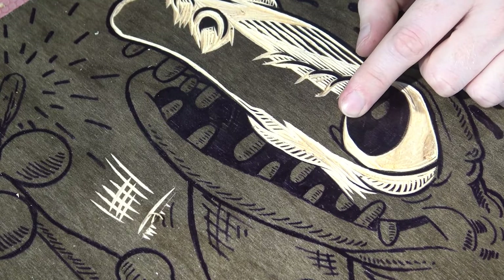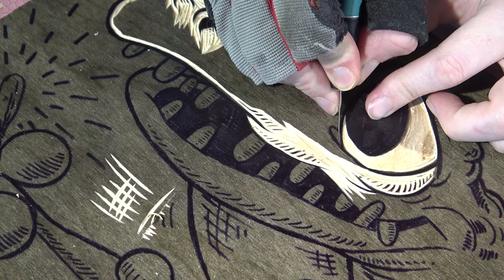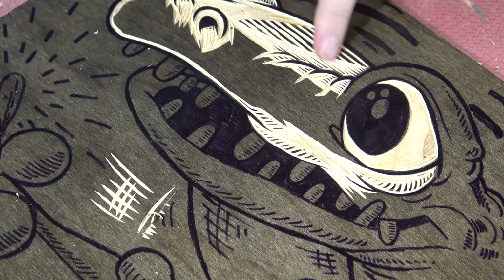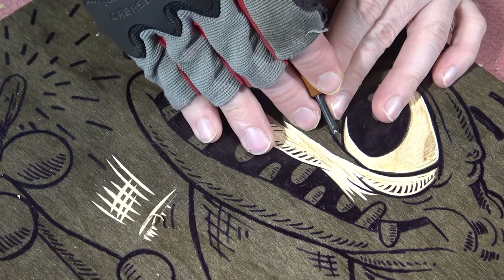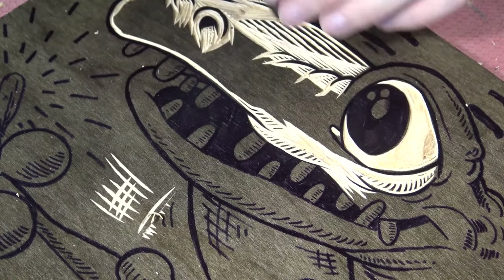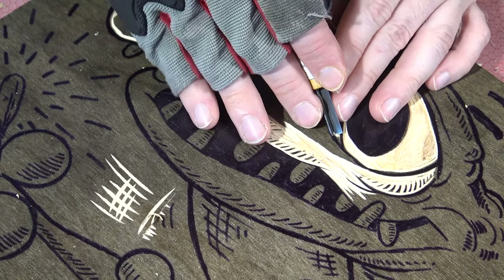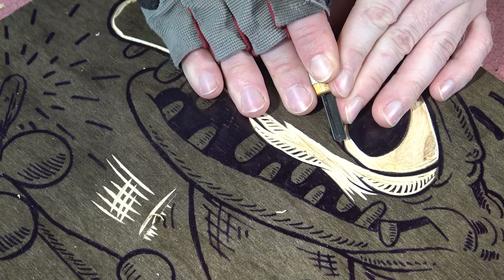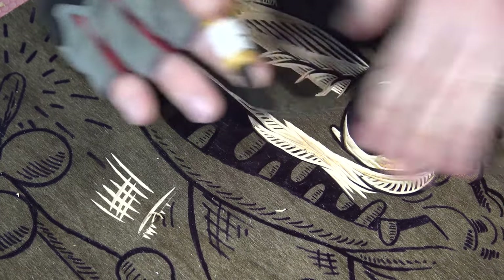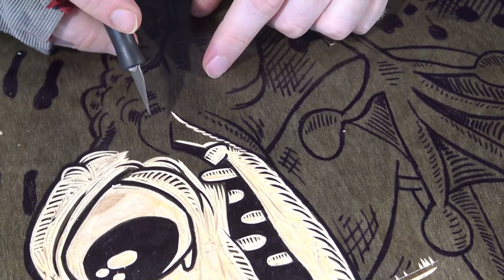For this tear duct, I'm going to do the same thing — I'm going to score the inside of it up to where I want to carve to. I'll do a little score there and get my little U-gouge, then go right to the score mark and pop that away. Now I grab my V-gouge, which is a different shape altogether, and just carefully get the rest of it out. Nice, clean line.